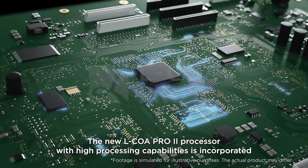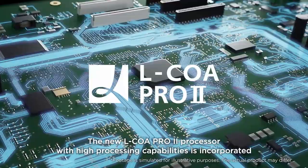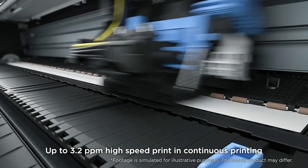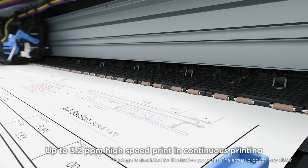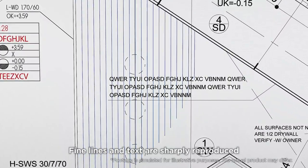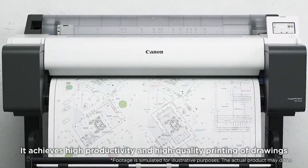The new Elkoa Pro 2 processor with high processing capabilities is incorporated. After clicking print, quick return from sleep mode to the print-ready state, up to 3.2 ppm high-speed print and continuous printing. Fine lines and text are sharply reproduced, achieving high productivity and high quality printing of drawings.